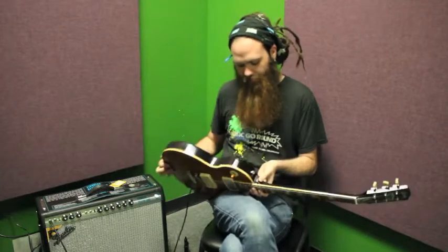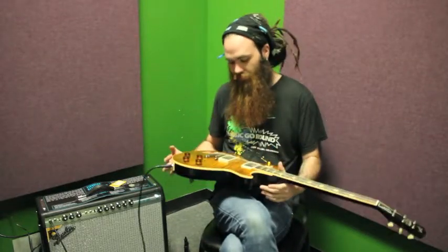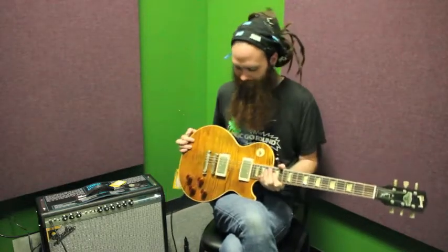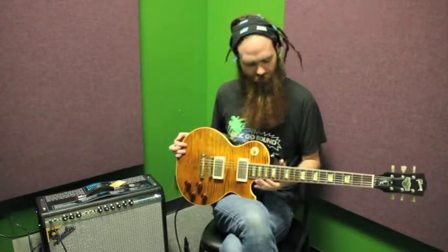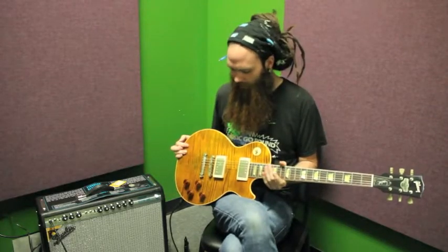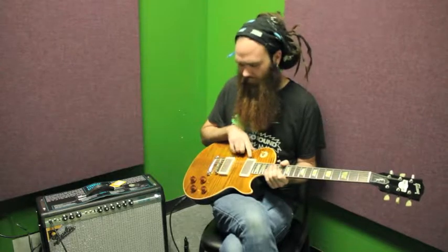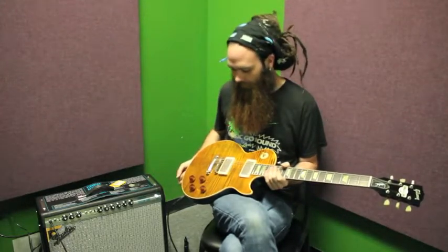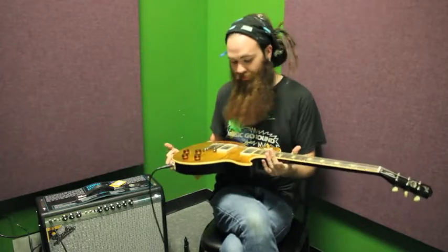This is just a joy to play. It has a very fat neck on it — definitely not for the faint of heart — and is just set up beautifully and plays wonderfully. I believe we have Burstbucker 1, 2, and 3s for the pickups, and it's just a really good Les Paul.